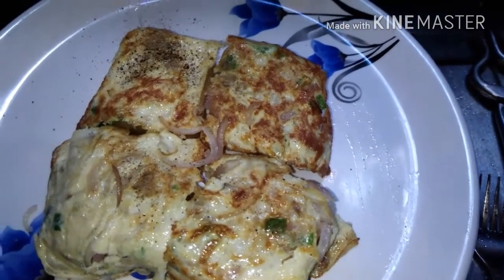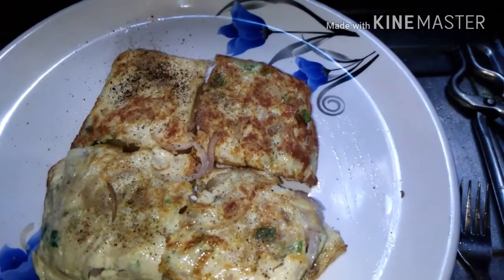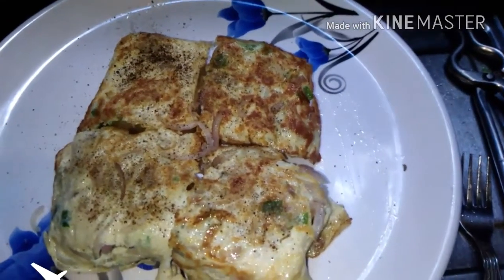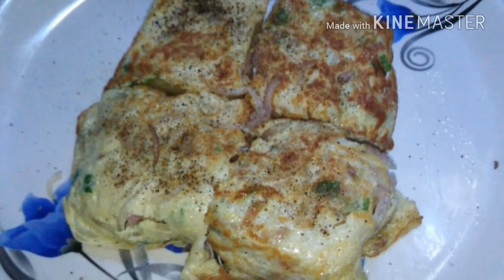This is optional. We can add some chicken sauce. So let's try this toast recipe.